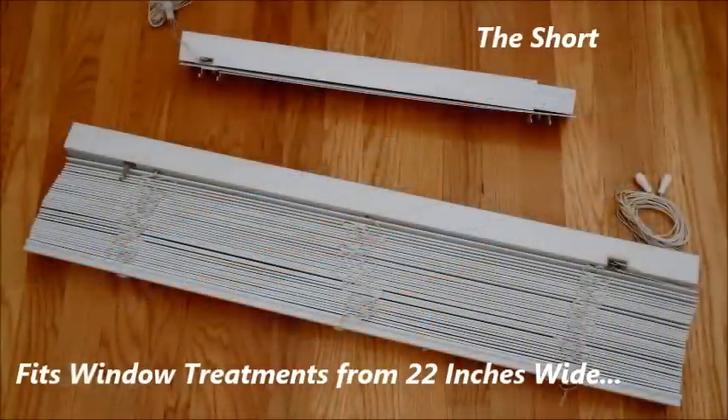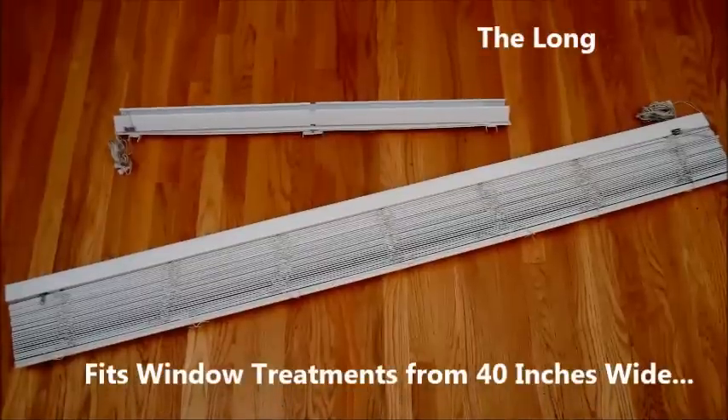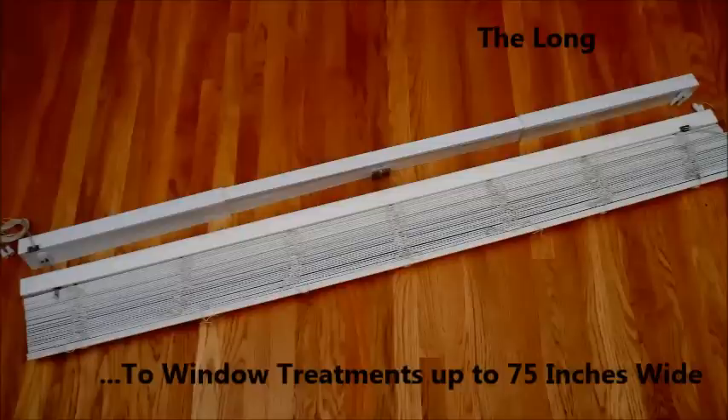Each headrail style is available in two different lengths. The short, for blinds and shades from 22 inches wide up to 39.5 inches wide. And the long, for blinds and shades from 40 inches wide up to 75 inches wide.